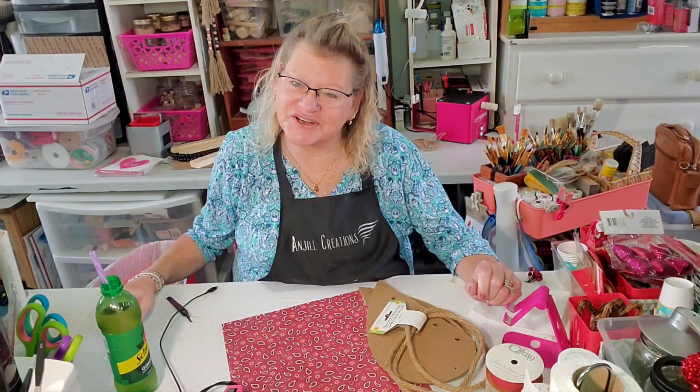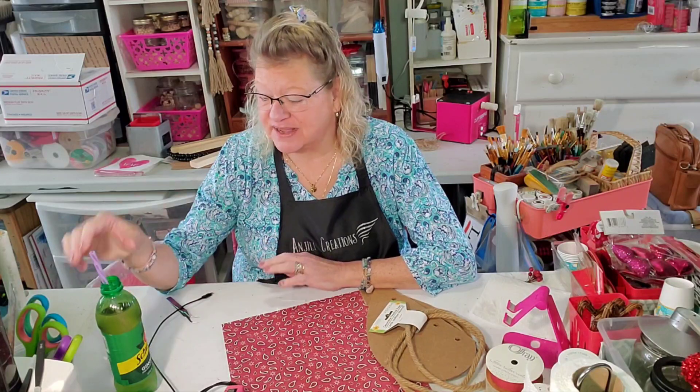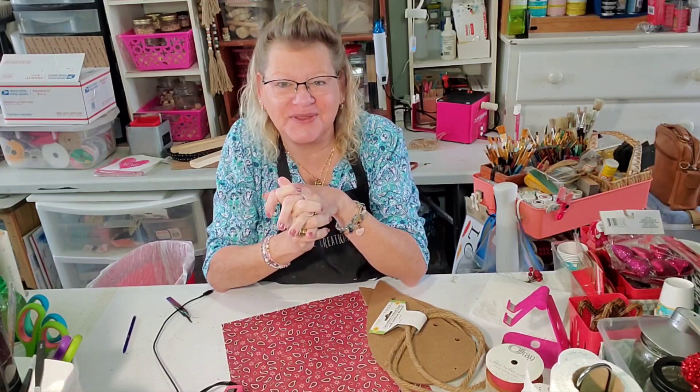Hey everybody, it's Jill with Angel Creations. Welcome back to my craft room. I know it has been a few days — I apologize, I'm so sorry. I have not felt well. I guess I had the stomach virus. I'm actually still sipping ginger ale and I am feeling much, much better, or I wouldn't be here, but I have missed you all and I have this really cool craft that I want to do with you guys today.